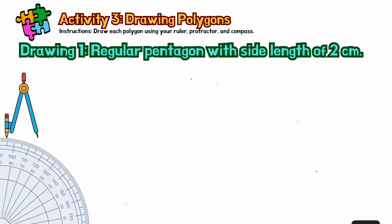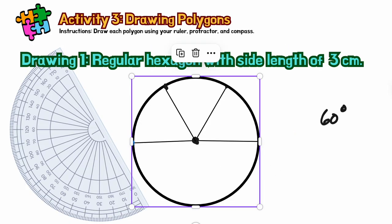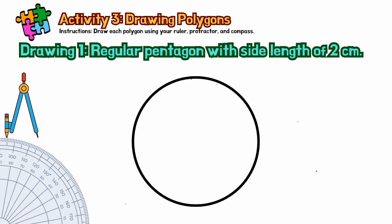Allow me to demonstrate how to draw a polygon. First, allow me to use the circle — I'll draw a circle here. In real life, you have to use your compass. Now, first things first: we will draw a center point here. When you use a compass, you automatically get a center point.